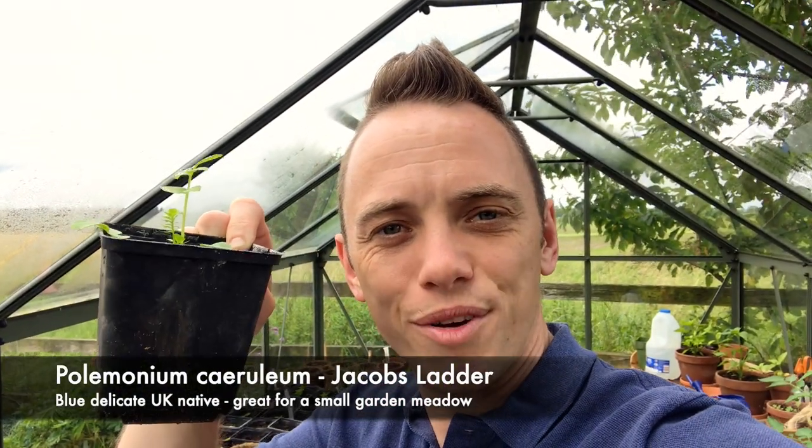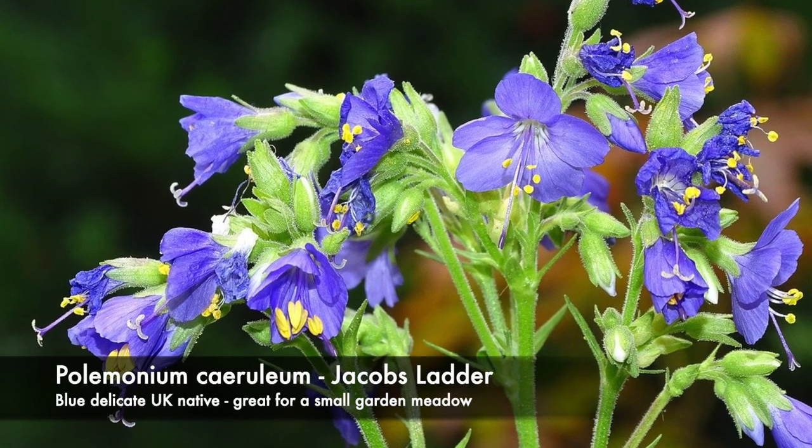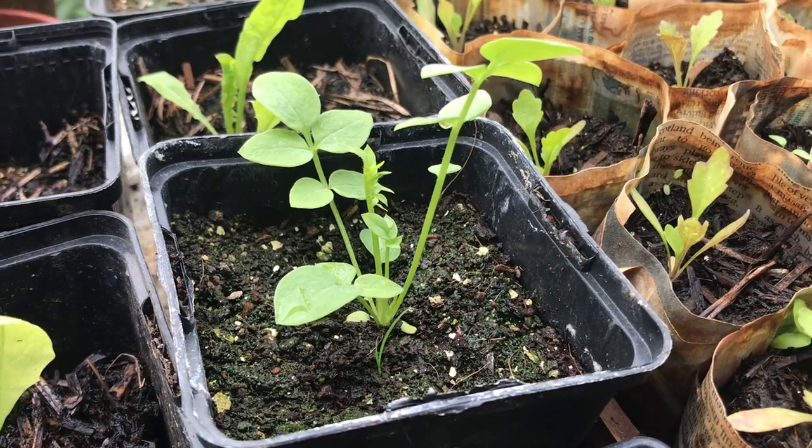The next plant is Polemonium caeruleum, otherwise known as Jacob's ladder. It sends up these little leaves that look like a ladder, which is where it gets its name from, and has very delicate blue and yellow flowers. It's probably only going to grow to about 80 or 90 centimetres, but it will add that mid-layer of light blue flowers and a nice, soft, delicate touch to this meadow.